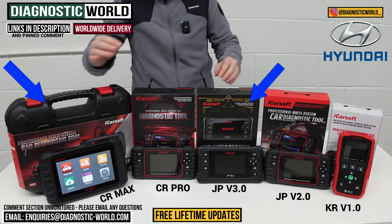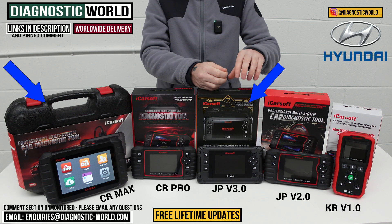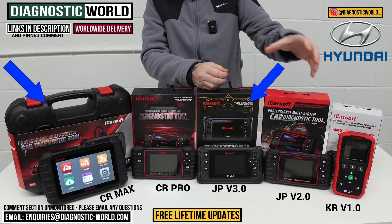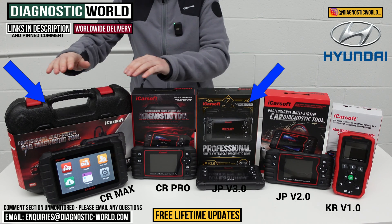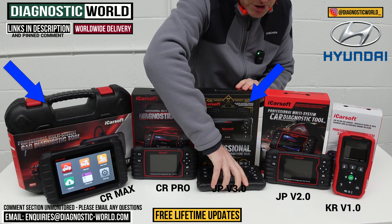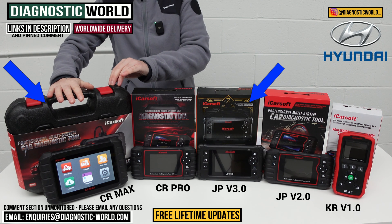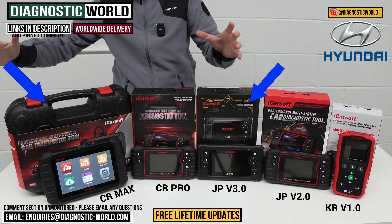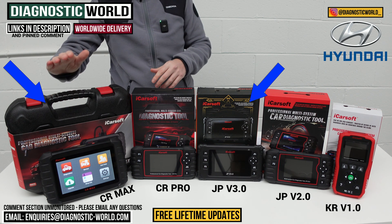If you've also got other manufacturers like Ford, Volvo, Porsche, VW, Audi, Mercedes, or BMW, then definitely look at the CR Max. It does the same as the JP Version 3.0 but for all manufacturers. The best bang for your buck — buying two separate single-manufacturer kits would actually cost more than this one tool, so it's very cost effective and it'll cover your future vehicles too.